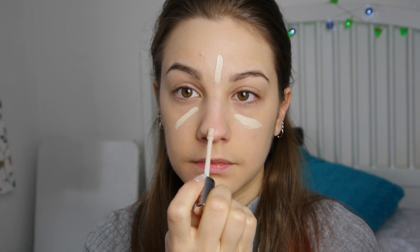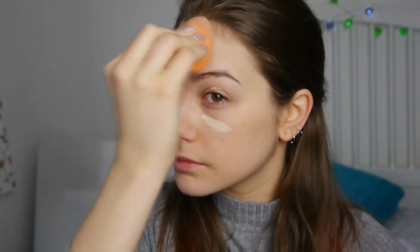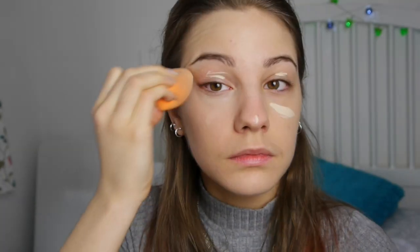Next I've got my Urban Decay Naked Skin Concealer, and I'm using it to conceal and highlight at the same time. I also use this as a base on my eyelids before I put my shadows on. And I'm just blending that in — I find this so therapeutic to do, I absolutely love it.